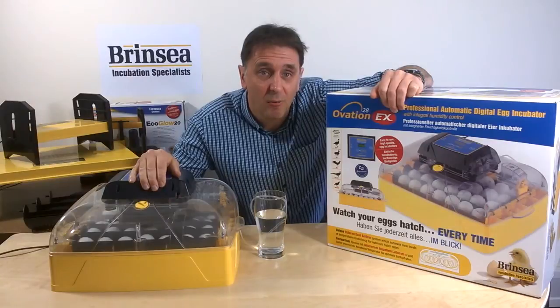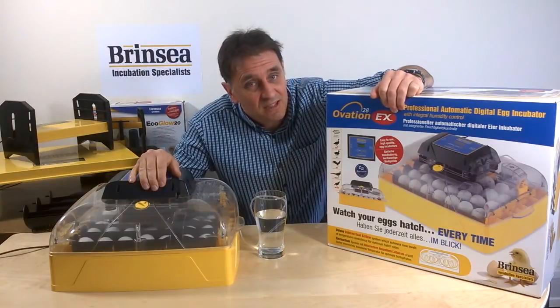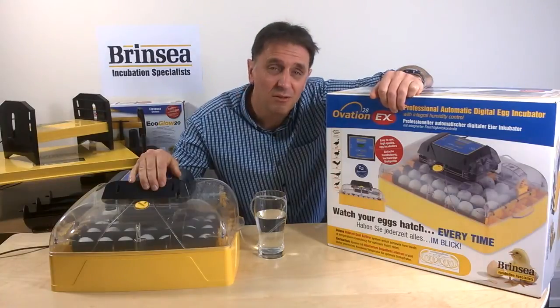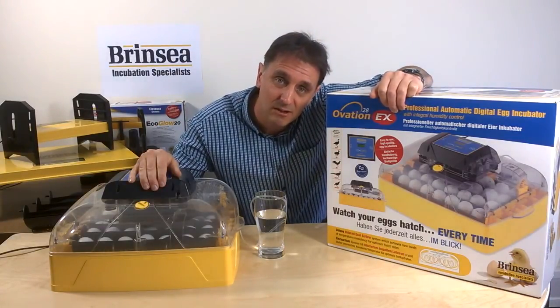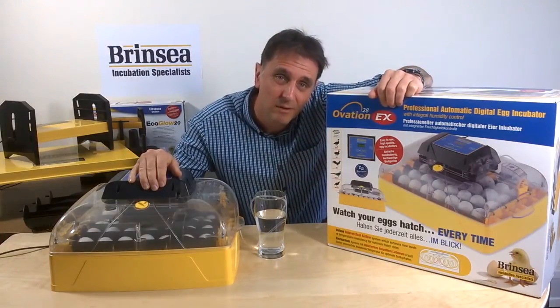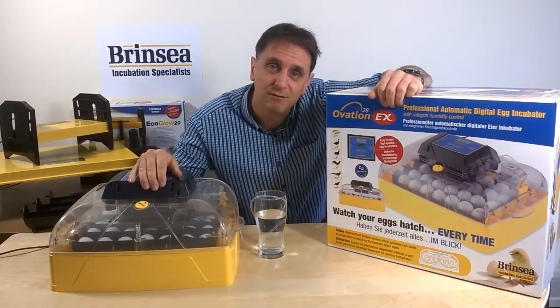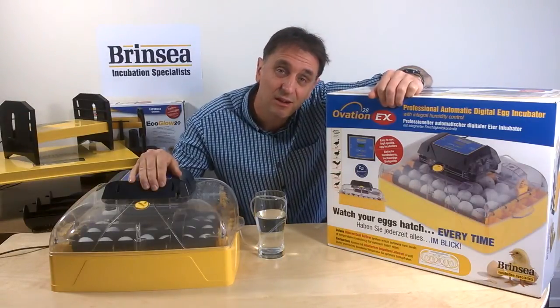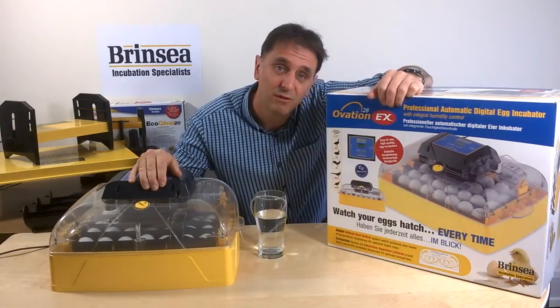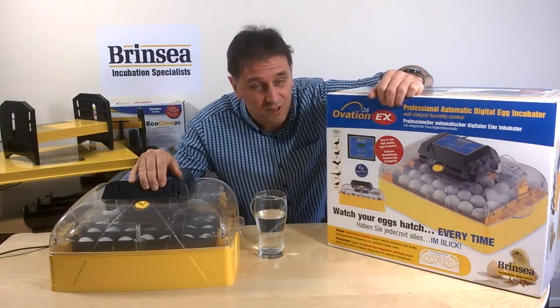As well as the internal temperature alarm, the new Ovation 28 EX has a patented external room temperature alarm so that you now know if the room you're keeping your incubator in is affecting the incubator, perhaps because of sunlight coming through a window when you're not around. You can easily program the machine to read in Fahrenheit or Celsius, and the Ovation 28 EX offers periodic egg cooling, which can be useful for duck egg incubation after day seven.